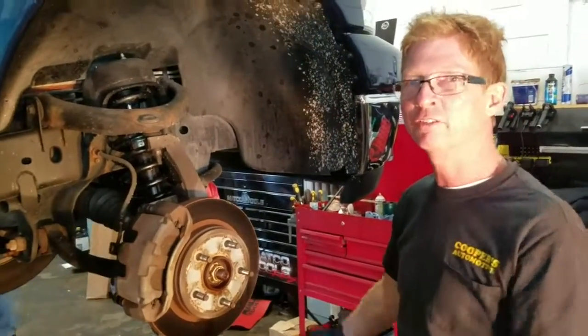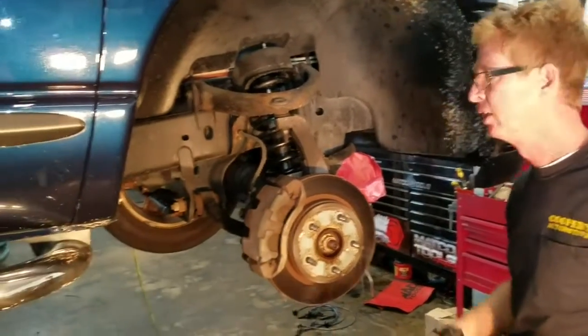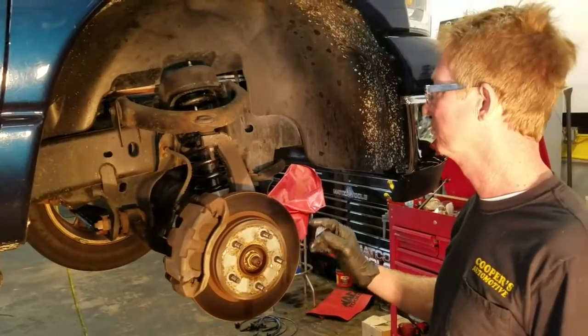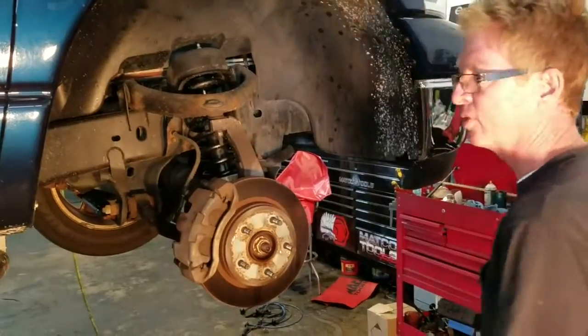Obviously you've got to pull the tire off — I'm not going to show that, you guys know how to pull the tire off. To access room, two things we're going to do here: we'll take this brake caliper off just to get more room. So that's the first thing.